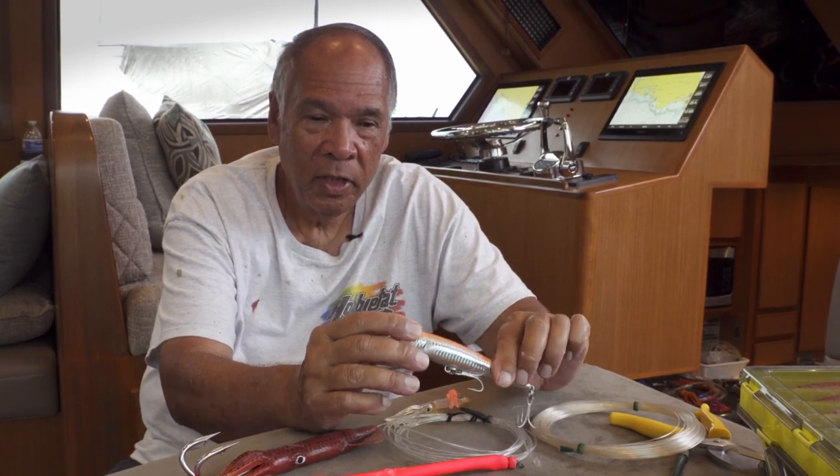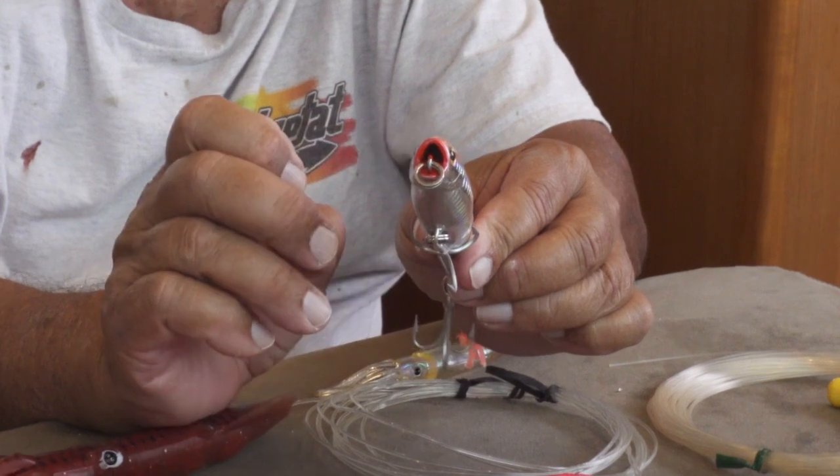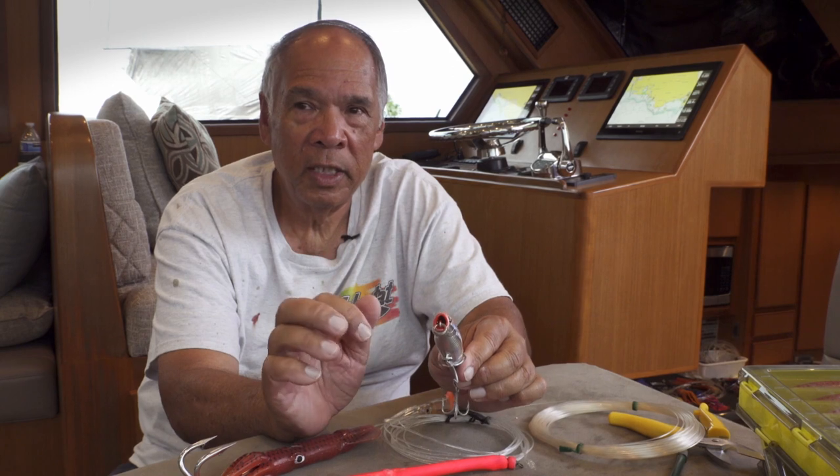Normally with the lure in rougher water, we cut open the gill plates so that water can run through the mouth section and come out the back. We found that in rougher water, the lure will track a lot nicer — it doesn't trip as much and can actually hold and swim nicer in the water.